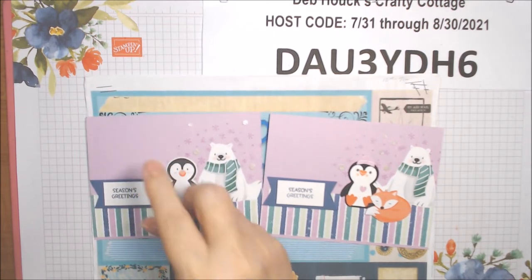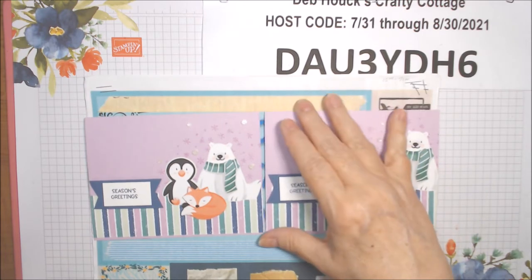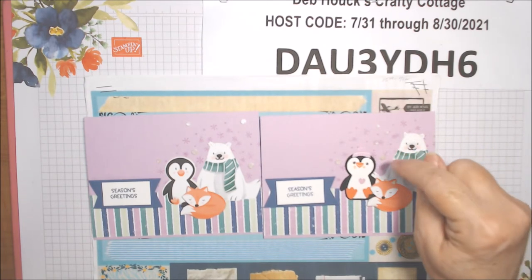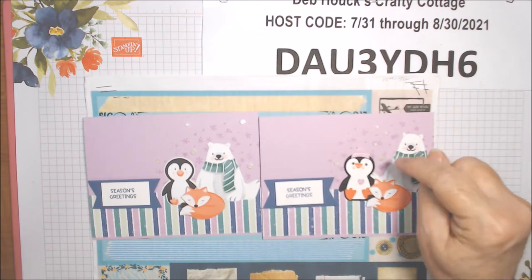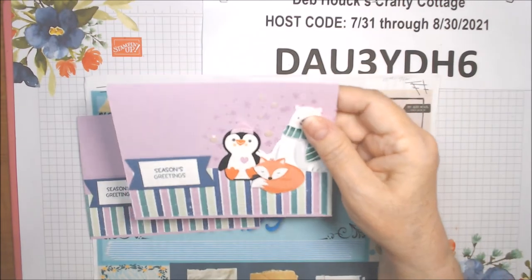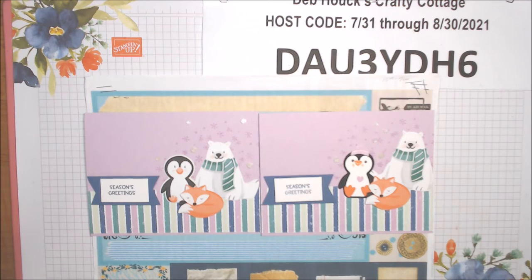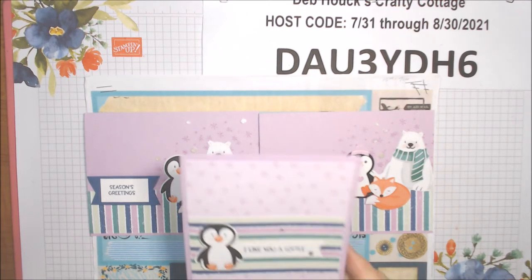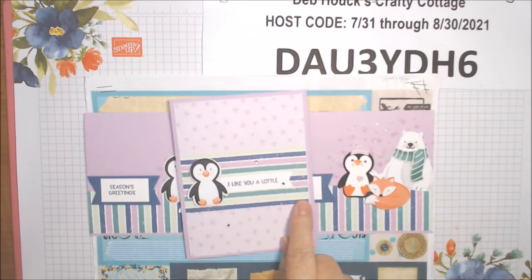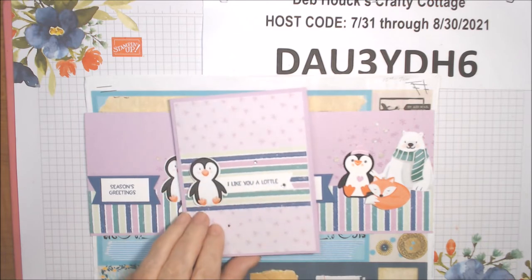I stamped in Misty Moonlight and flagged the Misty Moonlight under that, so I think they came out cute. The gems I used are current — I can't remember what they're called, but they have whitish/clear ones and petal pink ones. I used the more white ones; I think the peony gems were out, but they're in the annual catalog currently. Then I did this one in Fresh Freesia — more of that paper turned the other way — and this one says 'I like you a lot' with the penguin, using regular rhinestones.